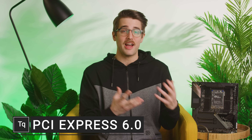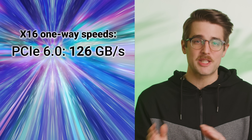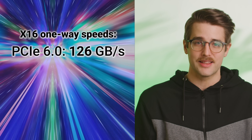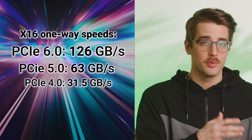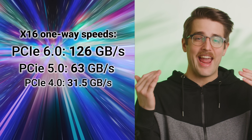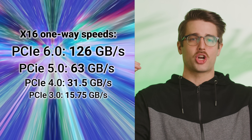Although we still haven't gotten PCI Express 5.0 devices in our hot little hands yet, believe it or not, the PCIe 6.0 specification has already been released. And as you may have guessed, it's insanely fast. At 126 gigabytes per second one way on an X16 link, it's twice as fast as 5.0, four times as fast as 4.0 — which is fairly new on the market — and eight times faster than the 3.0 devices many of us are currently using.